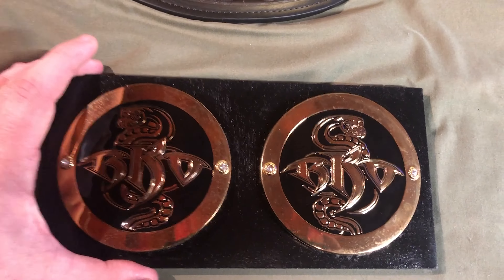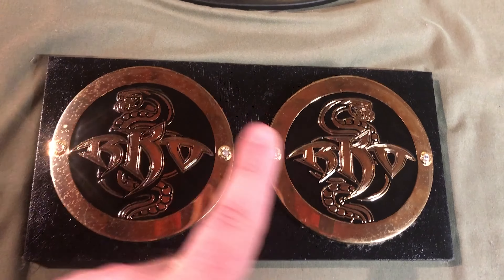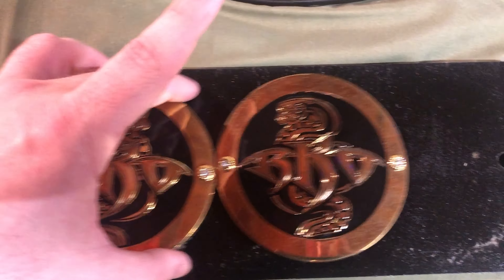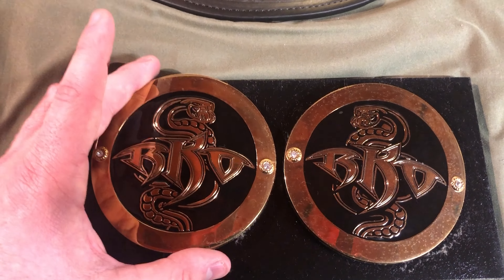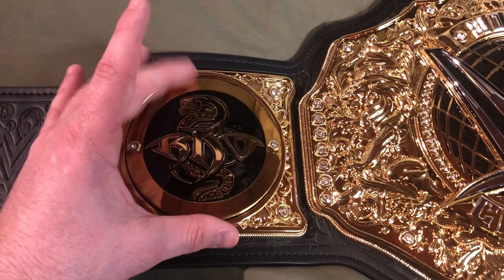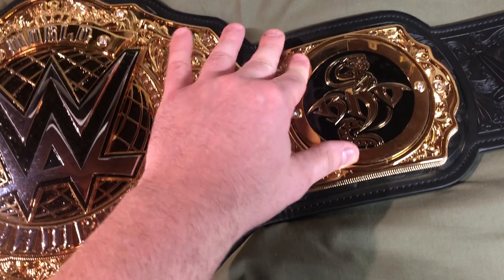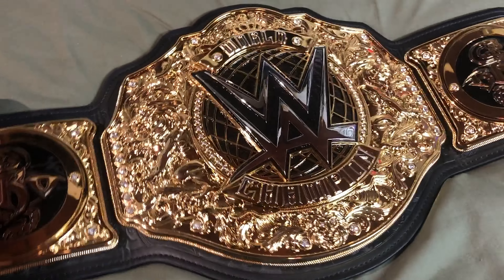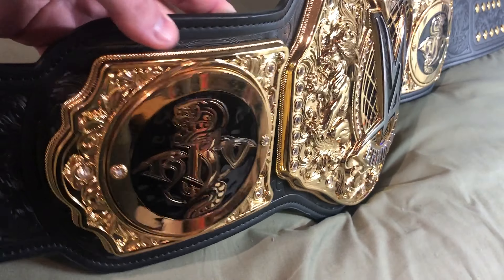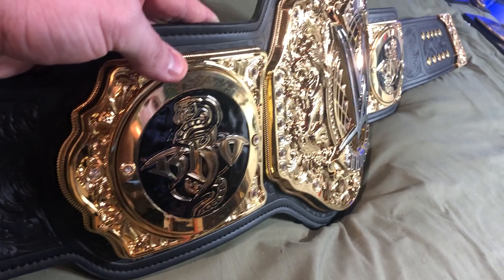Now we've got the Apex Predator, Randy Orton, right here. This one's a little confusing because the snakes are looking out right here. I believe that's correct because I actually prefer it like this when they're looking in — so they're actually looking at the belt when you put them on. But I believe they go the other way. So we're going to put this one over here on the left side and then this one over here on the right side. And there we go. This is another wrestler who has a chance at winning this championship belt. He's a little bit older, but he is Randy Orton — he could always pull it off. There's an angled view.